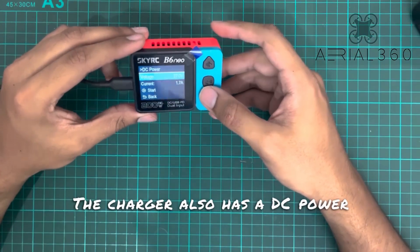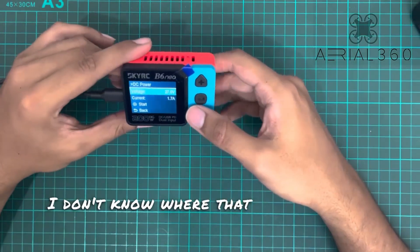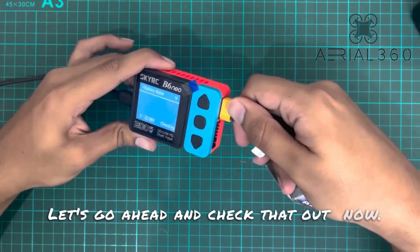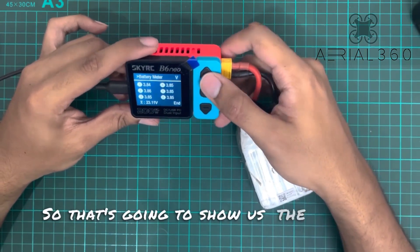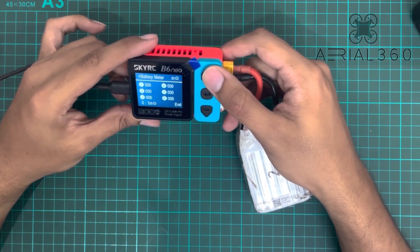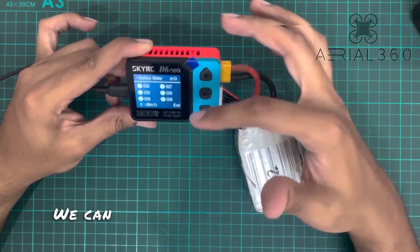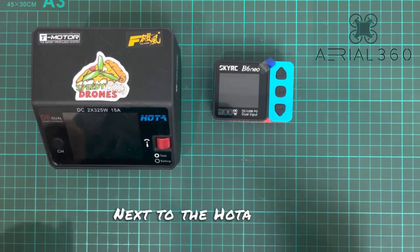The charger also has a DC power output — I'm not sure where exactly that draws from; possibly from the PD port. We also have a battery checker. Let's check that out — it shows us the voltages but also the internal resistances. There you go, it's a resistance checker as well; we can see the IR of each individual cell.